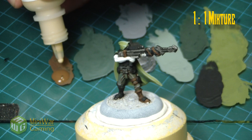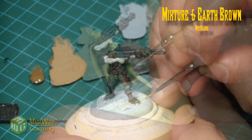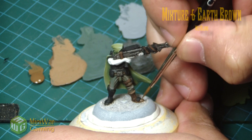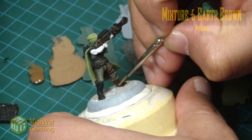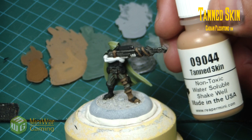Earth brown and golden highlight will be mixed in a one-to-one mixture and used alongside earth brown as our two-brush blend for the little leather straps, the boot, and such. As you can see we're getting into smaller and smaller areas, using our detail brush to achieve the two-brush blend technique.